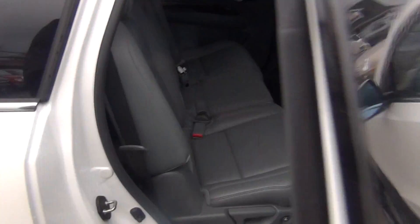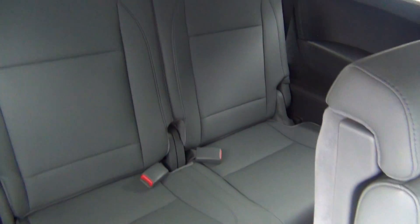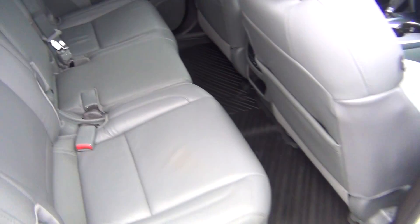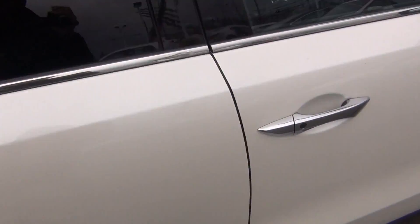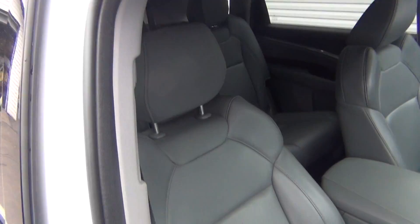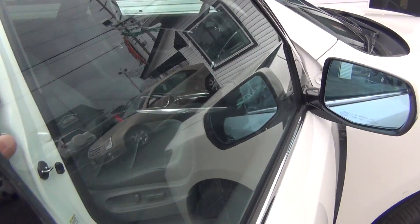As we come around to the passenger side, you can see it's just as clean as the driver's side. There you can see the third row again, in excellent shape. Non-smoker vehicle — no signs of any smoke damage or nasty smoke smells. Power passenger seat as well. Owner's manual there in the glove box. Passenger airbag. Just very, very clean inside and out.